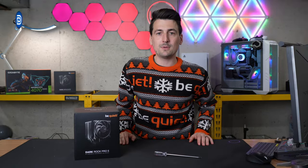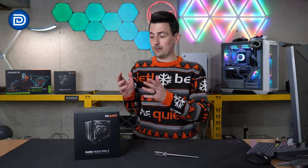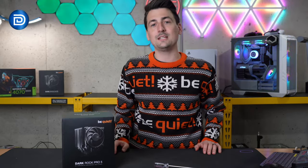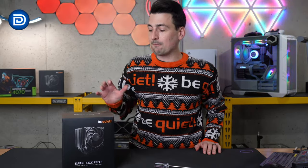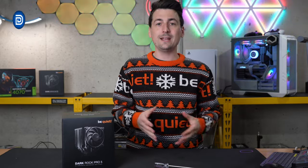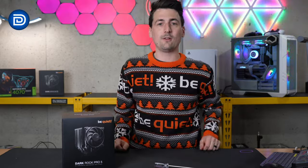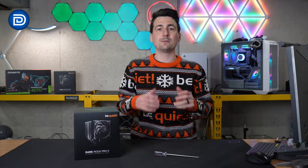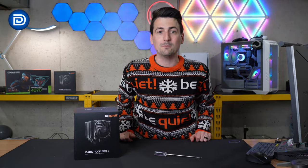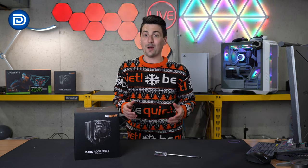There's not really much more to say — it's very quiet, it works great, and I'm pleased with it. I've personally been using BeQuiet CPU coolers for years. I've really liked how quiet they are, and I've never had any overheating issues, failures, or anything along those lines. You wouldn't even know it, but the computer I'm using right now to film and record this is a BeQuiet build — and that's why I use this brand, because they're quiet.